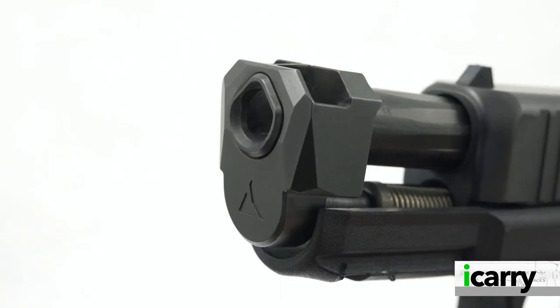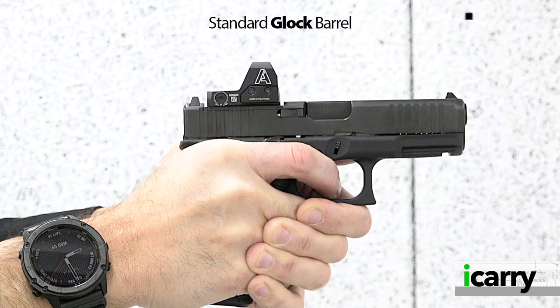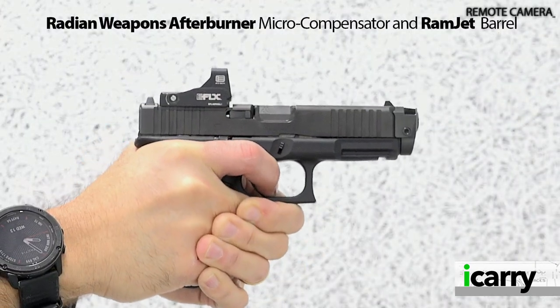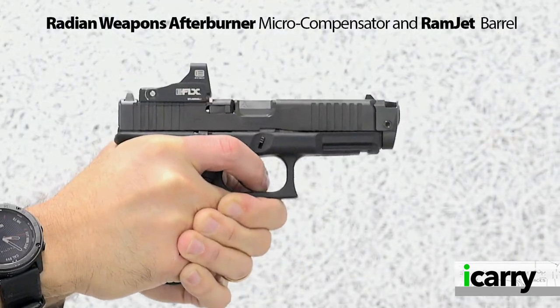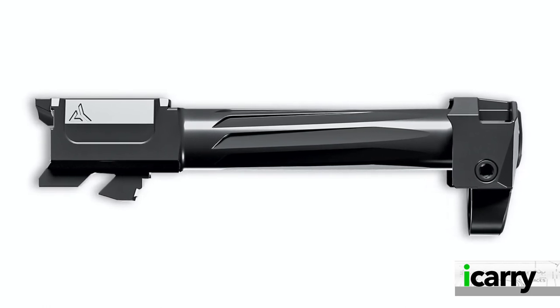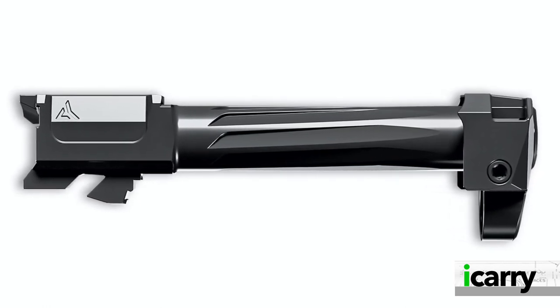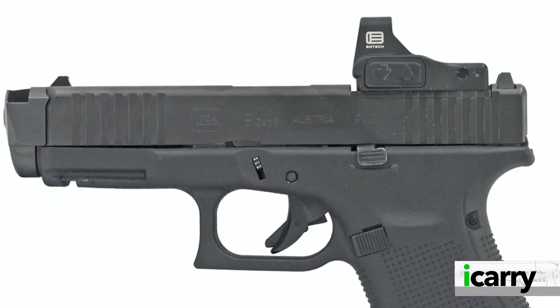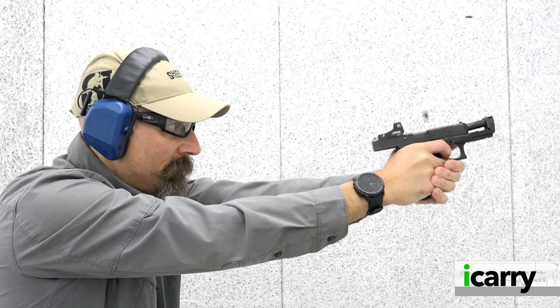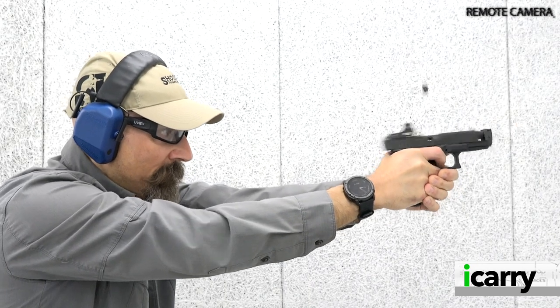Making the G19 even easier to shoot are aftermarket components like the Radiant Weapons Afterburner Micro Compensator and Ramjet Barrel. These are drop-in replacements for the standard Glock barrel and offer a claimed 44% reduction in felt recoil. The Ramjet barrel is match grade and includes a loaded chamber indicator. There's an angled groove milled near the end of the barrel, into which a bolt to anchor the Afterburner Micro Compensator fits. Addition of this micro comp adds less than half an inch to the overall length of the G19 by design, making the complete system the same length as a G17.